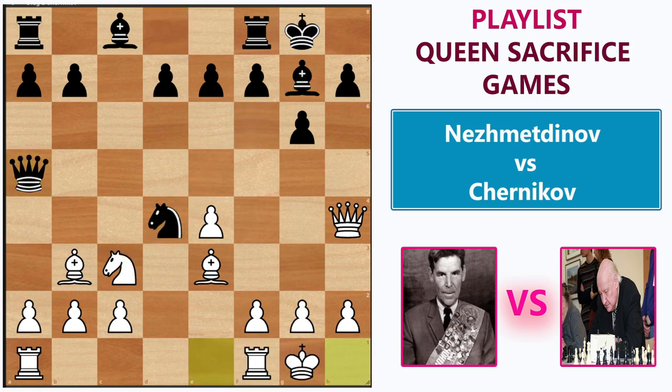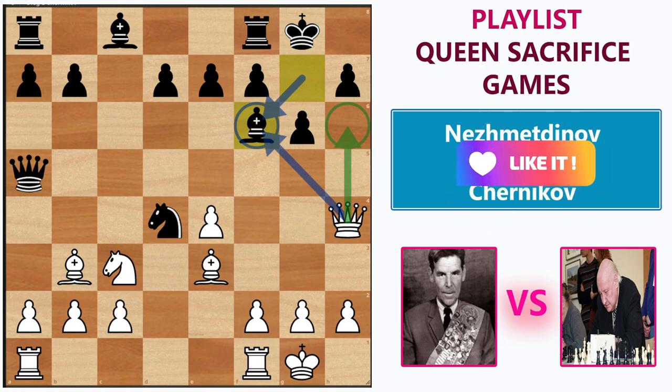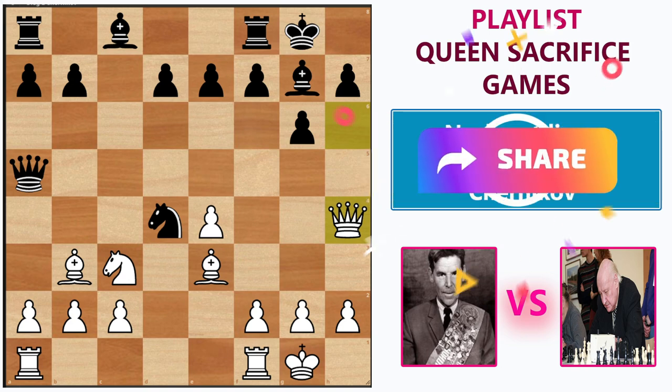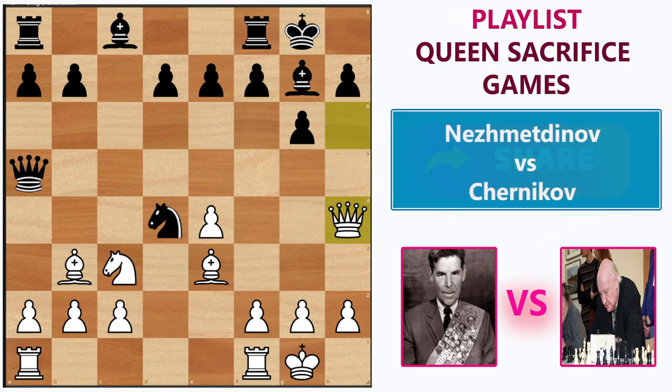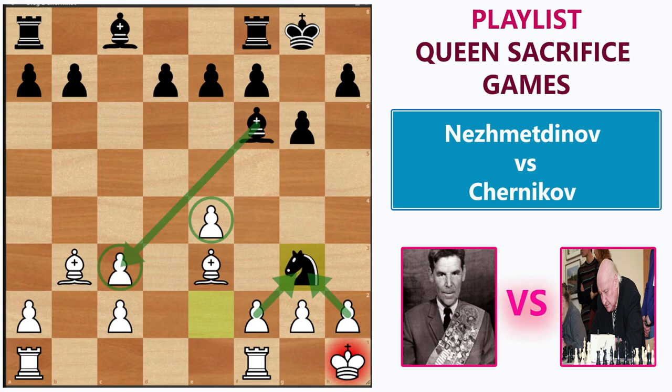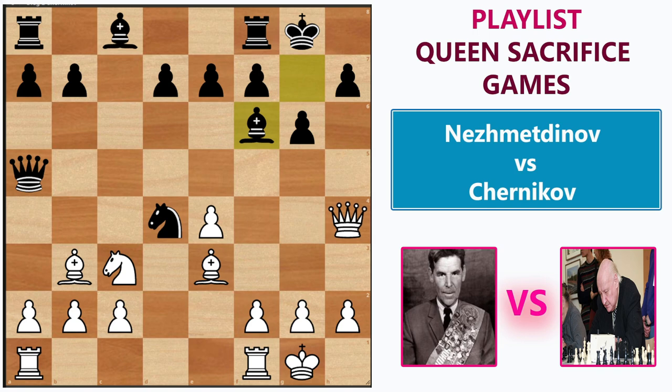Chernikov played bishop f6, and here comes the first twist in the game. Normally, if we want to avoid a repetition, we might play queen h6; after bishop g7, we come back to queen h4 and repeat moves for a draw. Or if we avoid the repetition, after bishop f6, if we play queen g3, black could sacrifice his queen on c3, and once we recapture, he will pick up the queen and be better. Rashid decided not to go down this line and did not want to repeat moves and settle for a draw with white pieces. So he made this unbelievable queen sacrifice on f6 on the 12th move of the game.